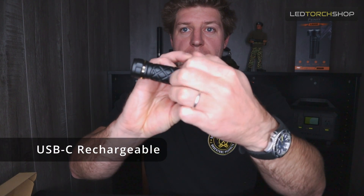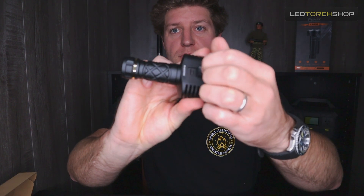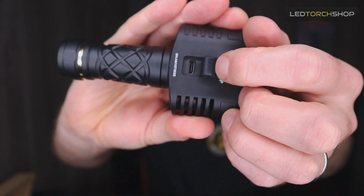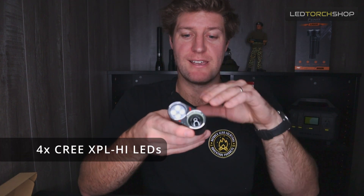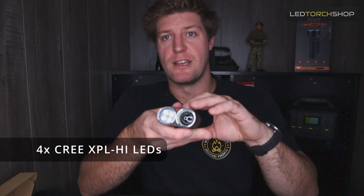It's fully rechargeable through that little port at the back, on the opposite side to the switch — just a little waterproof tab with USB-C cable input. The LED is running off four emitters at 2800 lumens, running off a Cree XP-LHI LED on a TIR lens with a frosted lens as well. So it's a really floody light, but you get a little bit of distance from those TIR lenses. It's super usable up close or walking around.